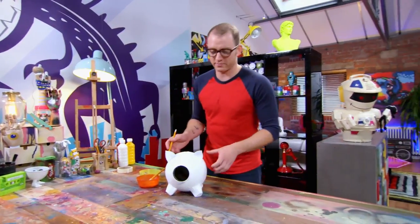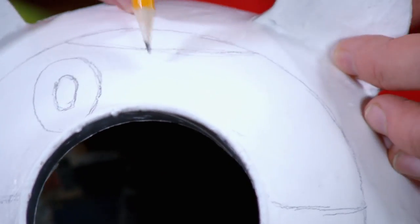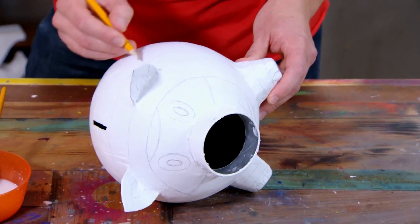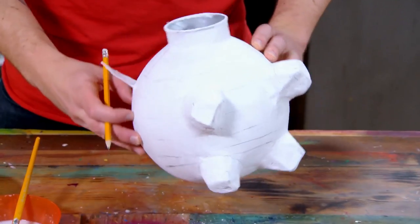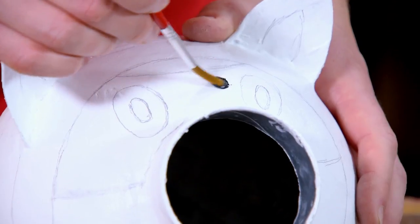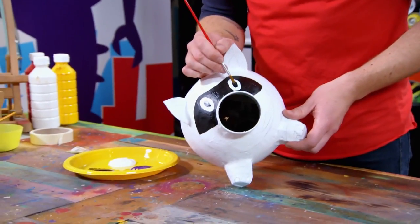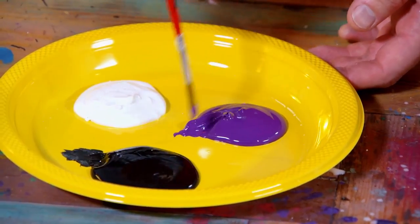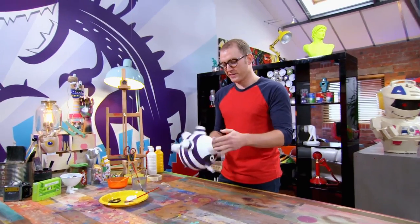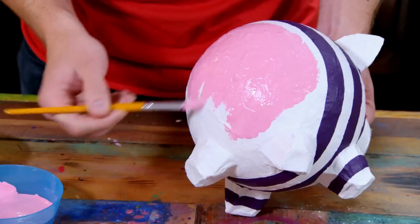Now I can start putting on my design. Mine, of course, is a bank robber. I'm using pencil because pen will show through when I paint it. There's one of his eyes, and this bit here is going to be the mask to hide his identity. Cheeky grin. And I'm going to give him a stripy top. Now I've got a great guide, I can start painting it. I'm going to start with his mask — I'm going to use black for that. Now I'm going to move on to his stripy top — I'm going to do that purple and white. A couple of bits around his trotters here. I'm going to use a light pink to paint his face and his bottom, then come back with a darker pink and do some little details.